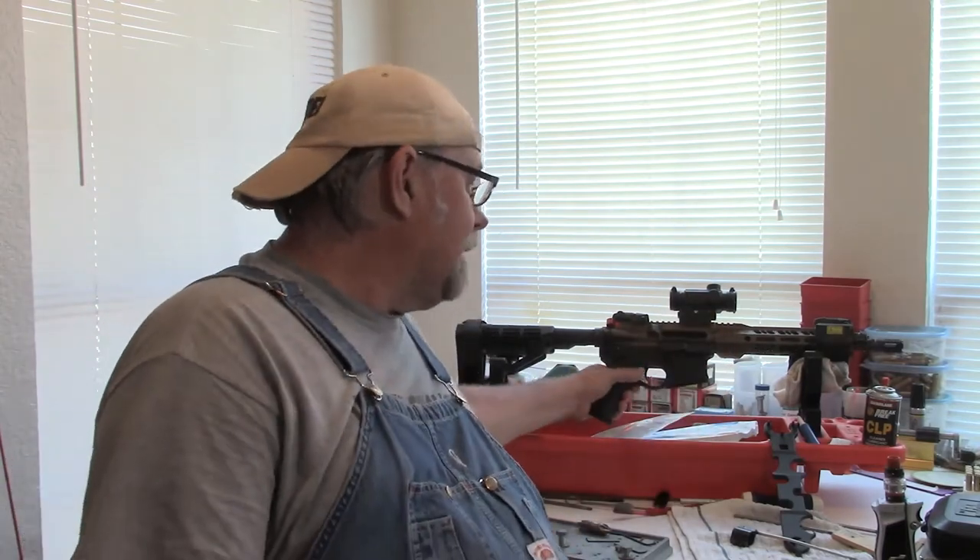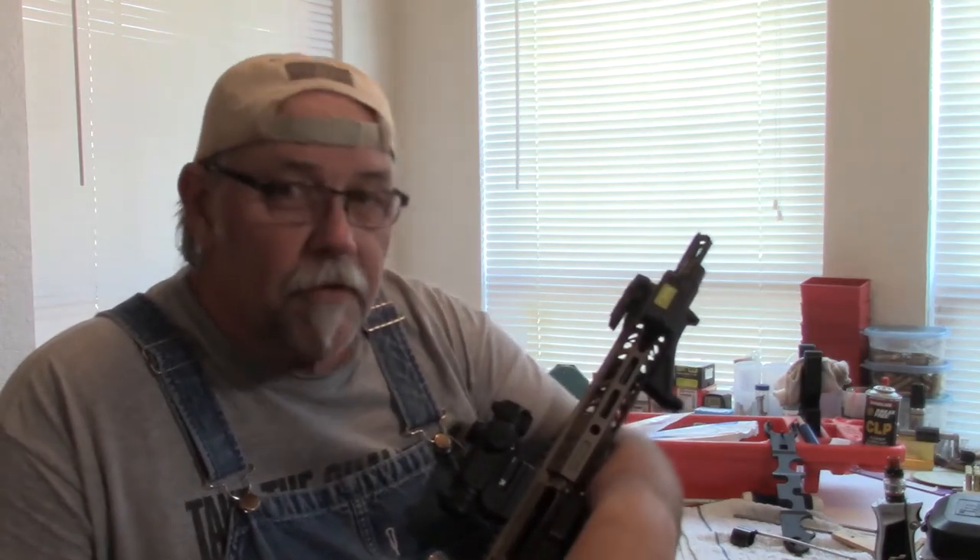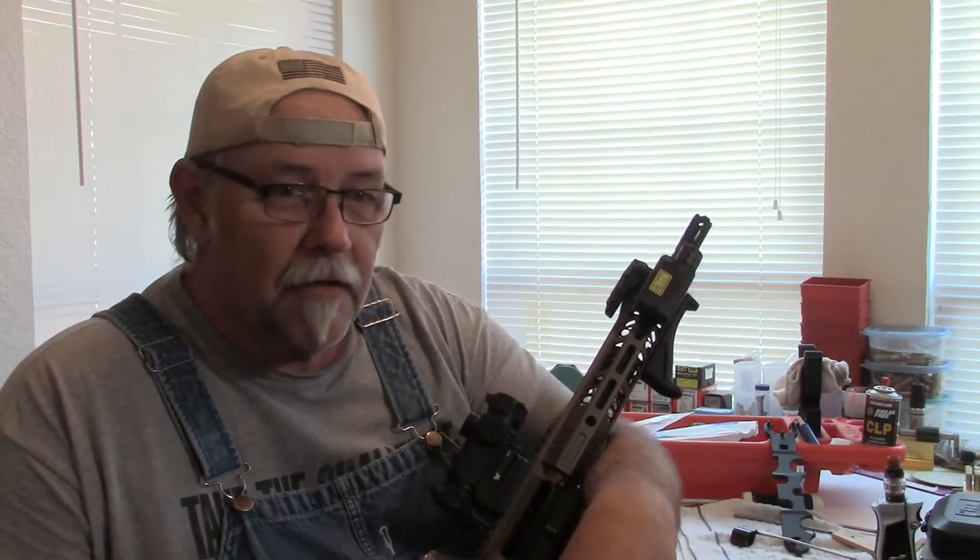Hey, welcome back folks. This is just a little update on that Grid Defense Ghost upper 300 AAC Blackout. You remember from the last video I was talking about some issues — malfunctioning with bolt hold opens, failures to eject things like that — and the factory gas system had come loose while firing. I took some remedial action, brought it home, got that block reset, got set screws to where they would bottom out and actually hold it in place, got them torqued down, figured I was good to go.